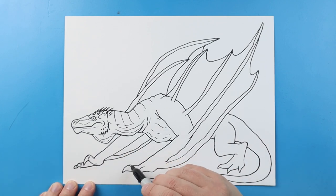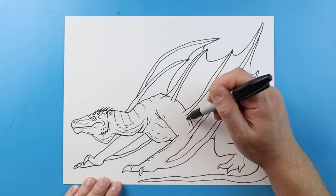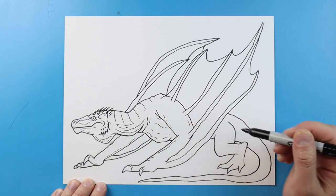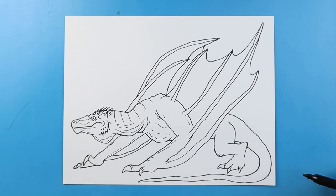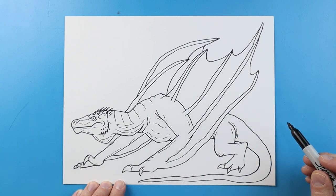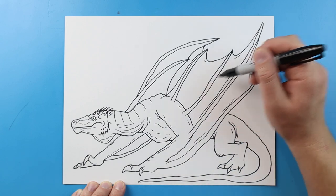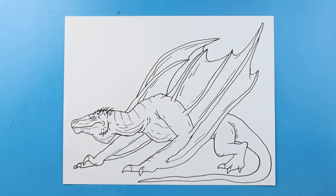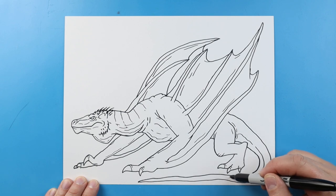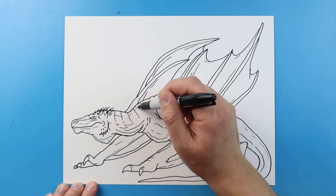Then we'll add some curved lines on here for the claws. We'll add some extra little detail marks on here, and some more on here with a couple more little lines on the legs. We'll make some lines over here, and we're going to make a couple little curved lines on here. And I like to make some extra long lines on all of these little parts of the wing here. Make some long broken lines on the tail, and a couple more just little detail spots all around here.